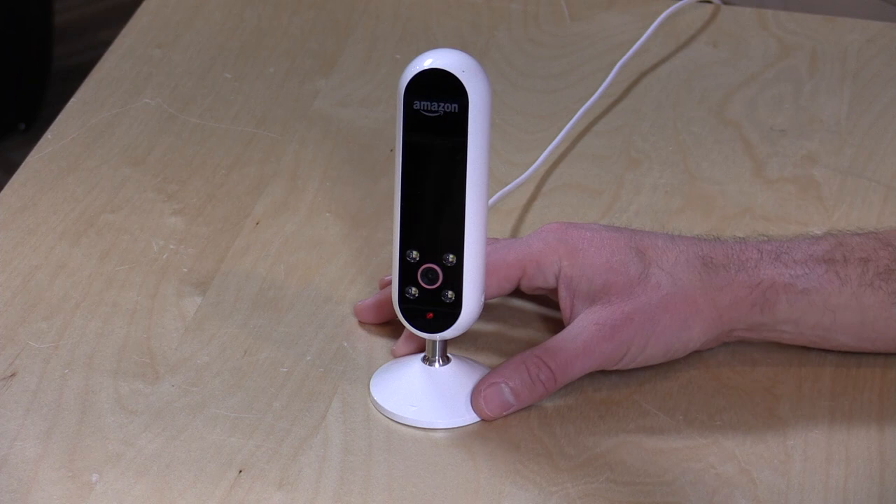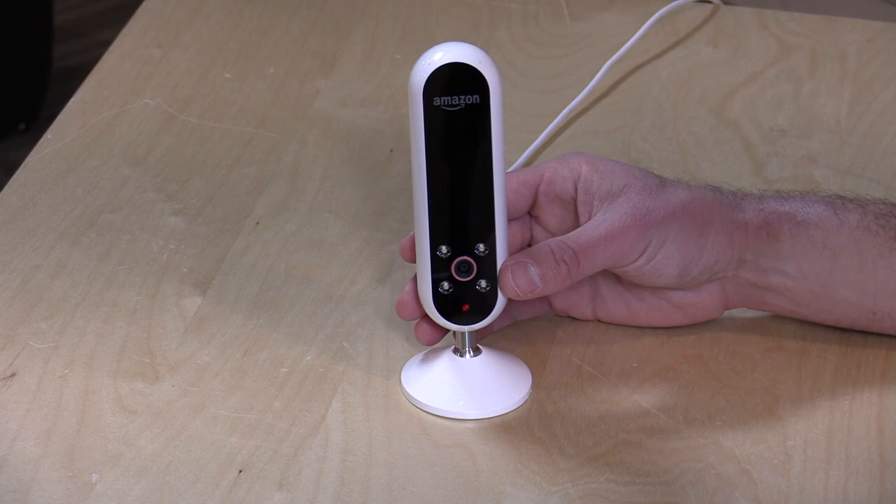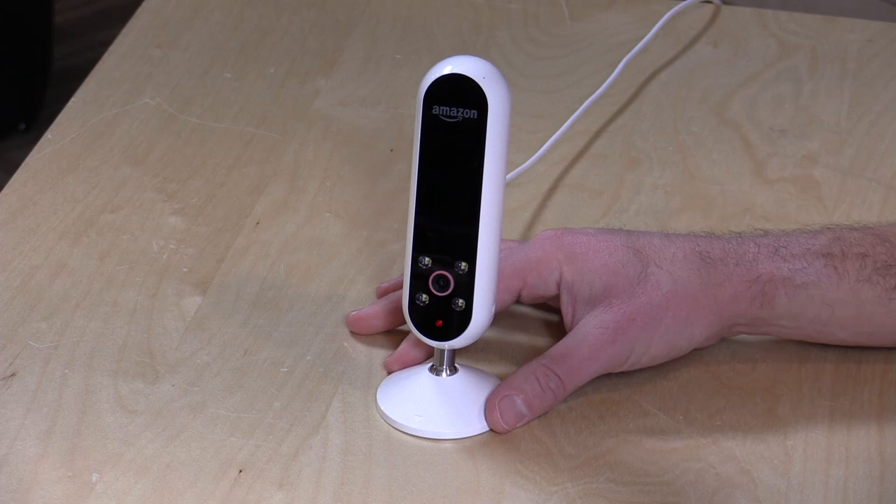It might be a little creepy having this thing sitting in your wardrobe staring at you all the time, but there is a way to disable the camera when it's plugged in. I'll show you all those features in just a second, and we're going to be exploring this in more detail.